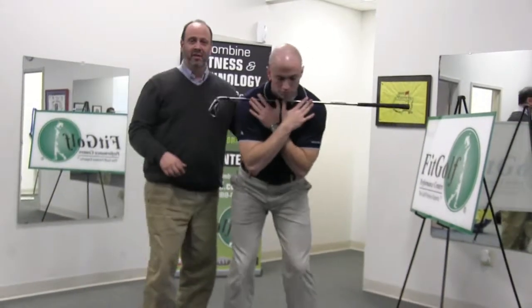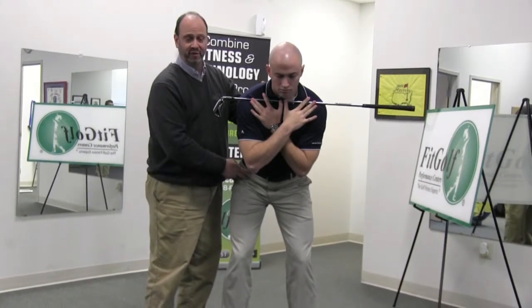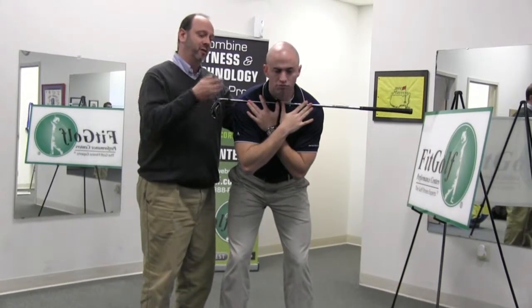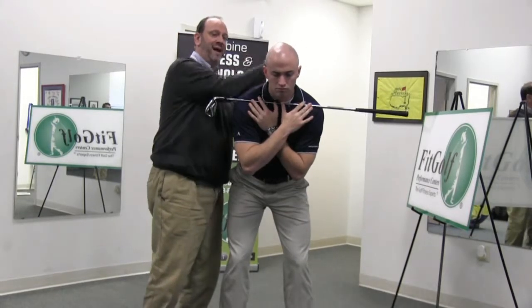Once you're in posture, this is going to be a two-part exercise. The lower body is going to move first, and then the upper body is going to move. And what we need to know is that the upper body is never to move past the lower body.